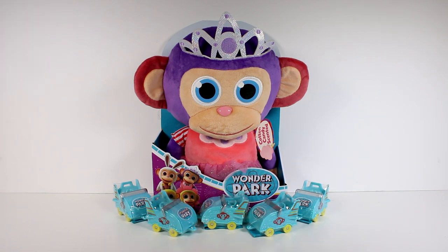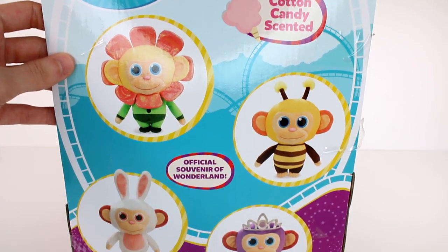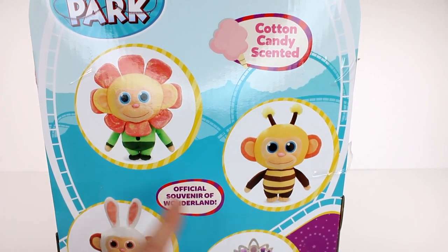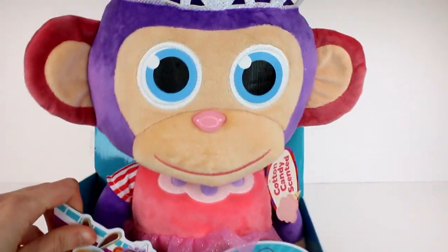We have this big giant cotton candy scented monkey and we have a bunch of the blind boxes, or well, blind roller coaster carts. Let's start opening all of this stuff up. Here's a look at the back of the packaging. It looks like we have some other styles available and I love them. I want the bunny one and the bee one. The flower one is cute too. Let's flip this back over here — this is a Scented Wonder Chimp.